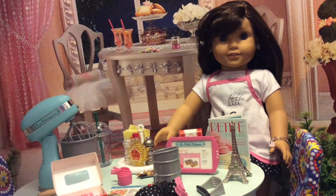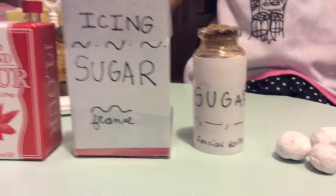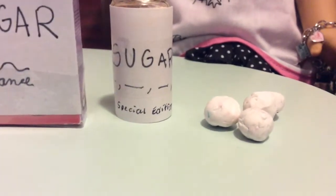So the things that you will need will be almond flour, icing sugar, regular sugar, and 3 egg whites.